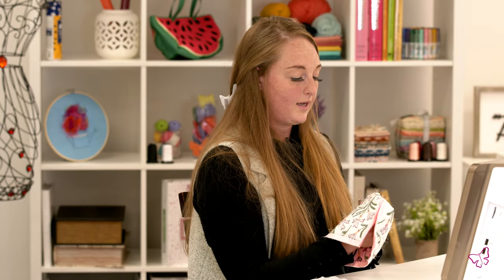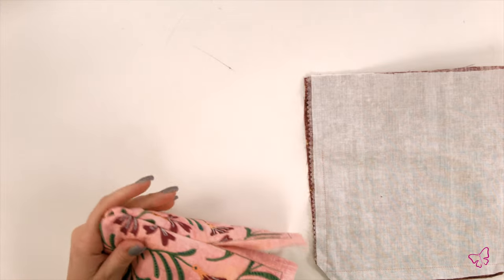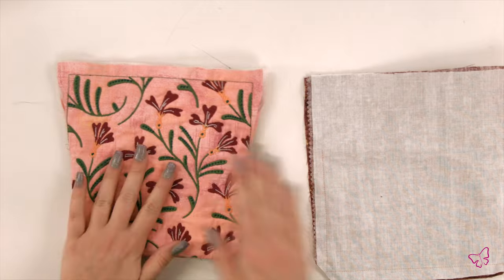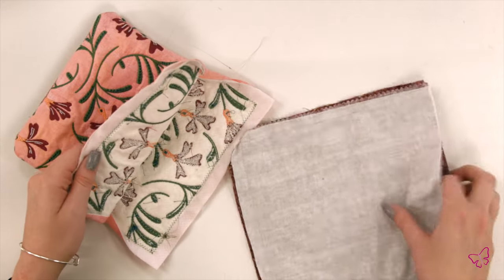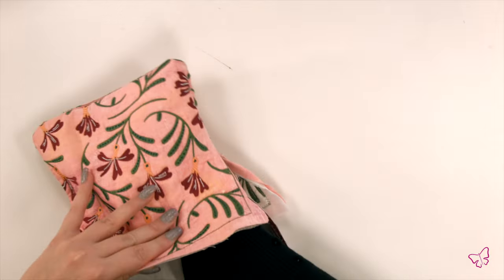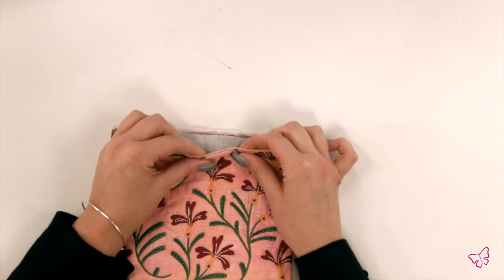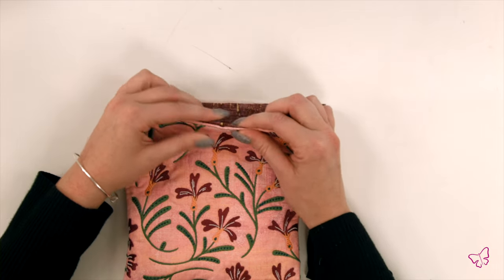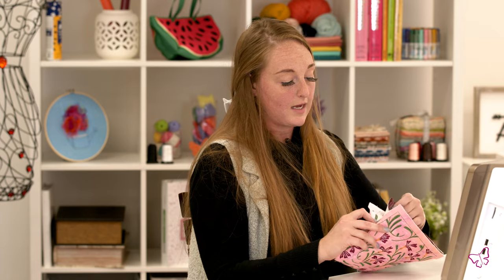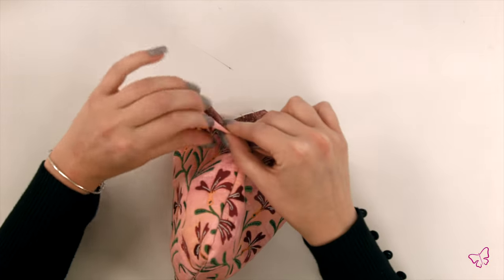Once you have your quilt blocks all ready, you're going to flip it inside out, leaving the lining as is. So you have your quilt block here and your lining here. I personally like to iron mine to keep it nice and flat. Then you're going to insert your lining into the clutch. I like to fold in my edge to have a clean finish. This may not matter as you're about to put hardware on it for the next step, so the choice is really yours — but I prefer to fold my edges in, match the corners of my clutch, fold in the fabric, and stitch those together.